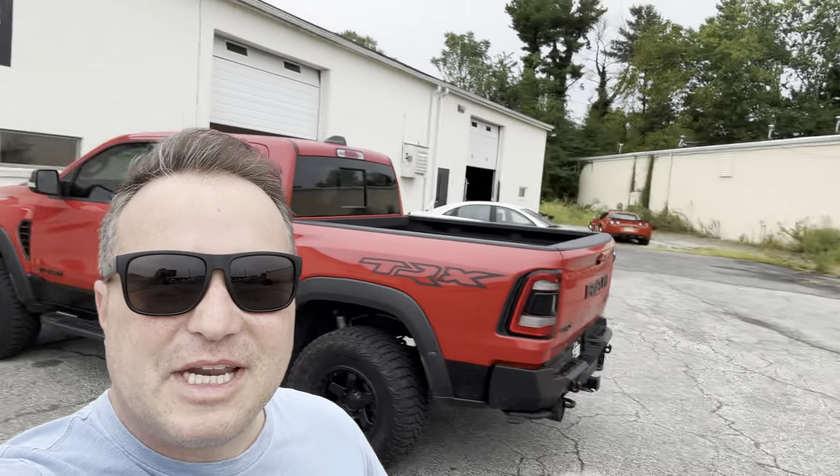That's the guys right there, man — they'll get you straightened out whether you want performance mods, maintenance, whatever you need. Horsepower Addicts got you covered. There's my baby — we're back to pick her up. Fluids are changed. Never get tired of looking at this truck, man. This thing is serious. There you have it, folks — the TRX is done. I paid my bill, I got the keys in my pocket.